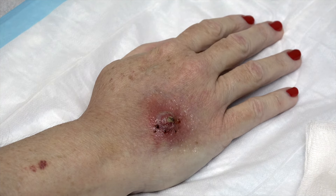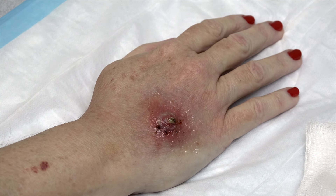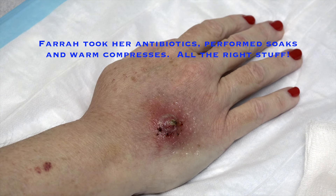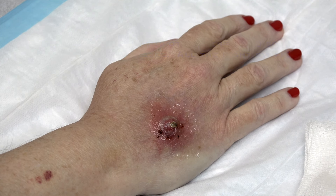Farrah had taken a picture of what her right hand looked like when she came in for her first treatment. On Friday she came in to Jill, and it was red and angry. She was put on an antibiotic and did Epsom salt soaks and hot compresses, and now we're doing this procedure.